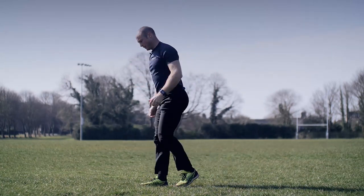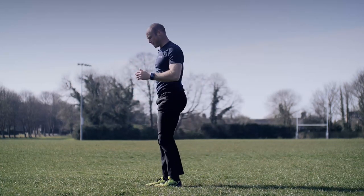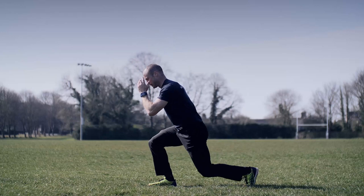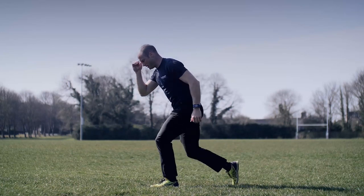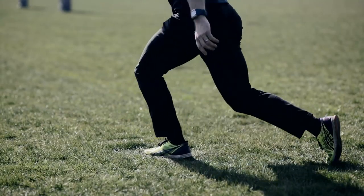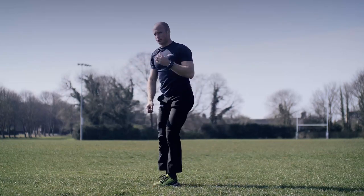Next, we're going to step back behind us — not too deep to start with, just a short step back, standing up tall. Short step back, standing up tall. Halfway through the warm-up. If you want to drop down a bit deeper now you can. Drop a bit deeper, get those legs firing.